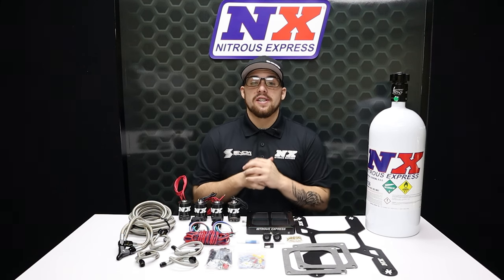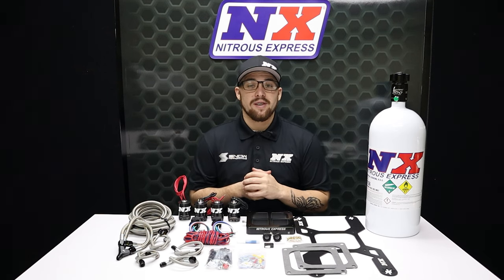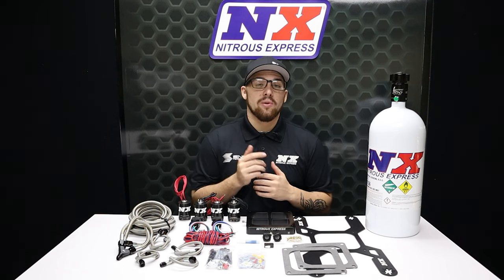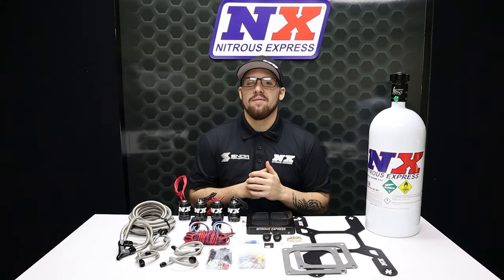If you have any questions or want to see more of our products, you can visit us at www.NitrousExpress.com or give us a call at 1-888-GO-FAST-1. Don't forget to like, subscribe, and comment down below what you'd like to see next. As always, thank you all for watching, and I will see you next time.